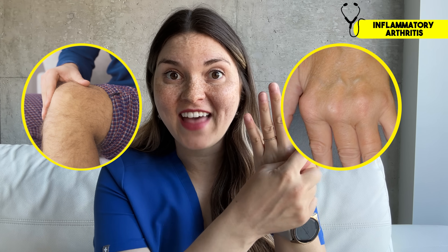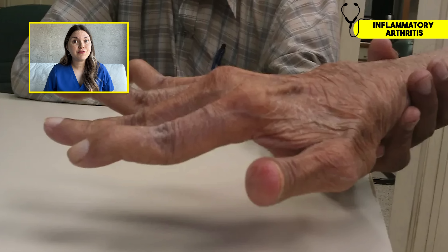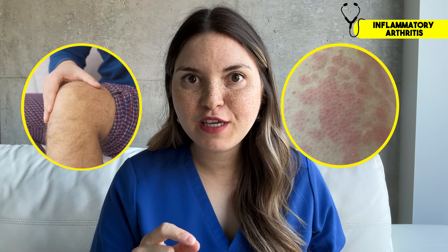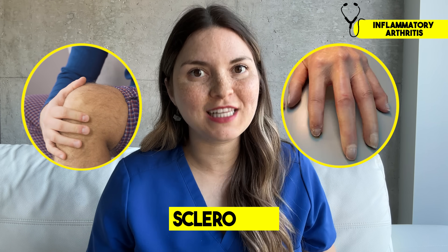Here's another one: knee arthritis associated with swelling and stiffness in the hands — specifically these knuckles in the middle rows, but not the small ones at the fingertips — can be a sign of rheumatoid arthritis. If left untreated, that can lead to very distinct deformities in the fingers and hands. Knee pain with a butterfly rash could be lupus. A daily fever with a rash during the fever could be adult-onset Still's disease. And if your skin becomes tight and hard, and your fingers look like this in the cold, it could be scleroderma.